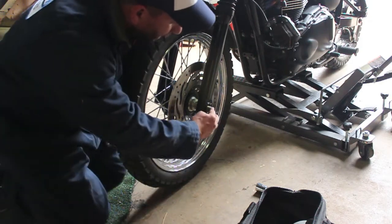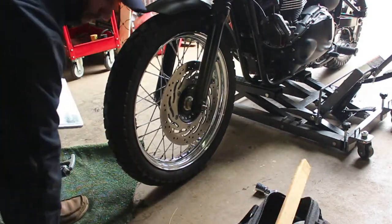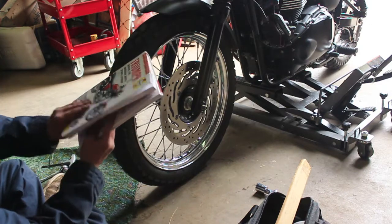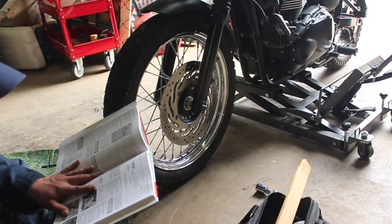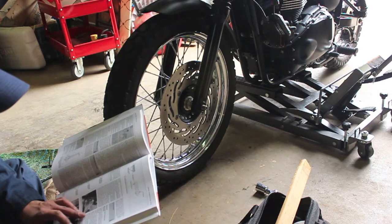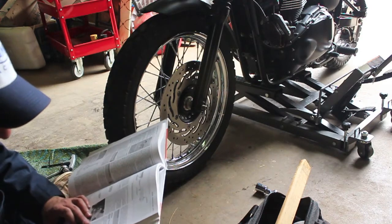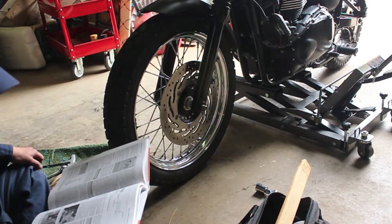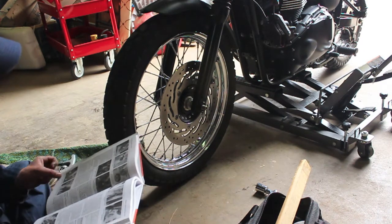Now that that's loosened, I'm going to refer to my Haynes Service Manual to make sure I did everything right. It says: support the motorcycle with the front wheel off the ground, displace the front brake caliper and support it with a piece of wire or bungee cord. On models with a cable-driven speedometer, undo the screw - I don't have that on this one, but if you had a speedometer cable you'd want to detach that. Unscrew and remove the axle nut and its washer, which we did already. Slacken the axle clamp bolt on the bottom - that was that Allen pinch bolt.